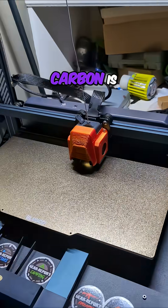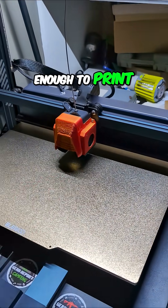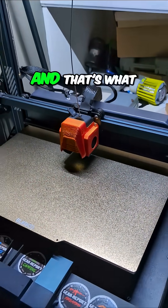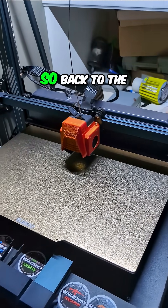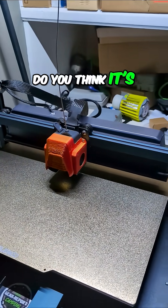It really makes me appreciate how quick and easy the Centauri Carbon is. But it doesn't have a print bed big enough to print an entire guitar body, and that's what I'm working on. So back to the N4M — do you think it's gonna work?